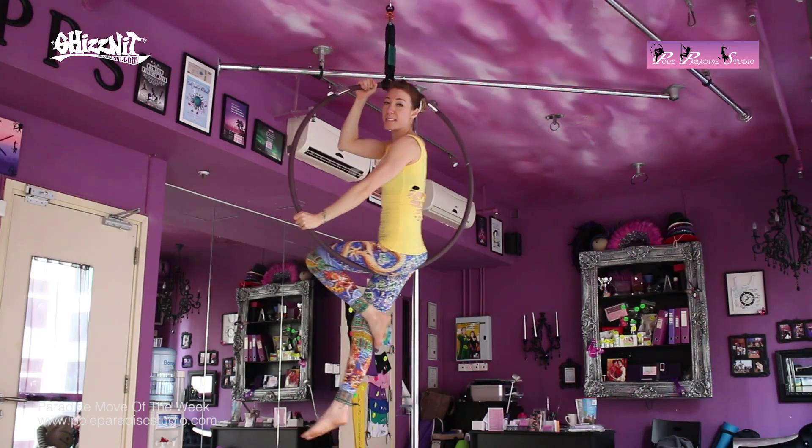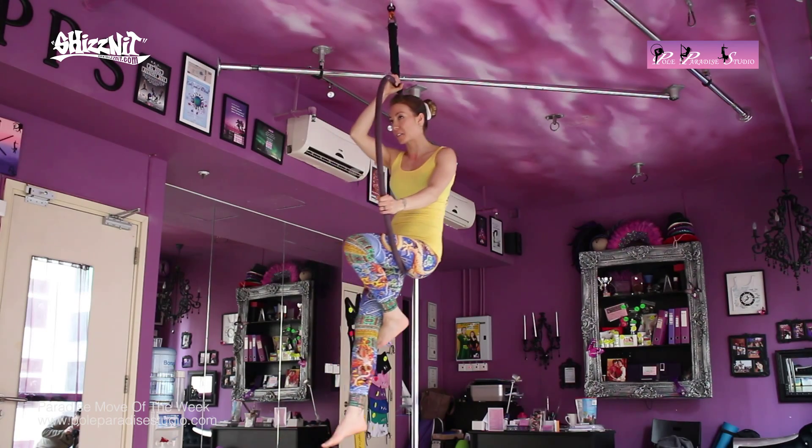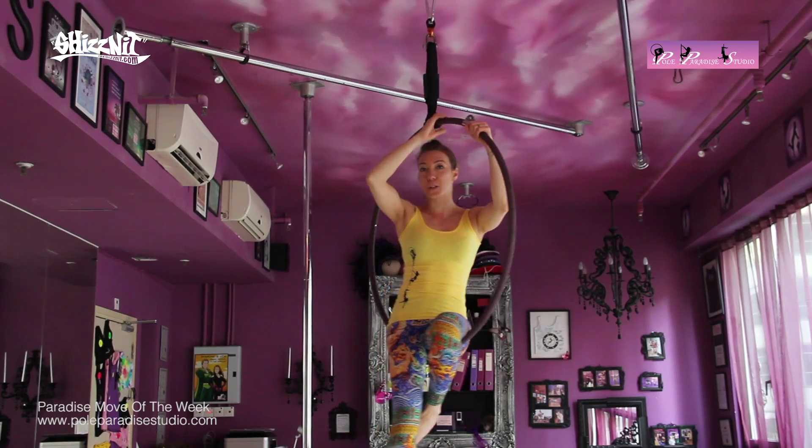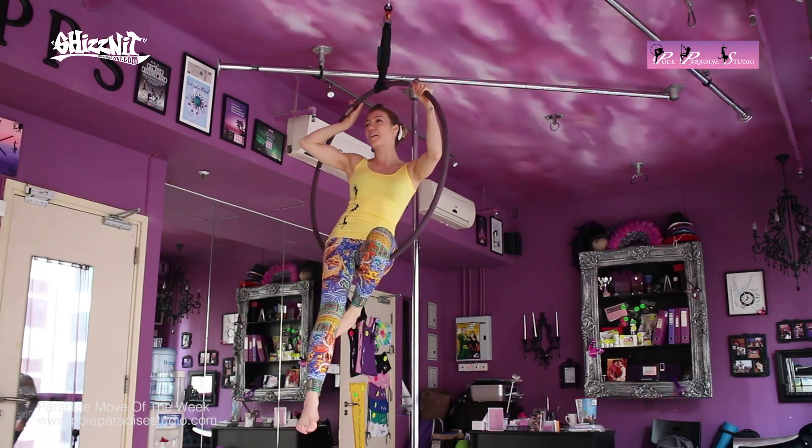Then once I'm sitting down, I can release my feet and I will then finish in a normal sitting position. Just try and be safe, of course, when you're doing these moves at home or in whichever studio you're practicing. I hope you enjoyed that, everyone, and we will see you again next week. Take care now. Bye-bye.